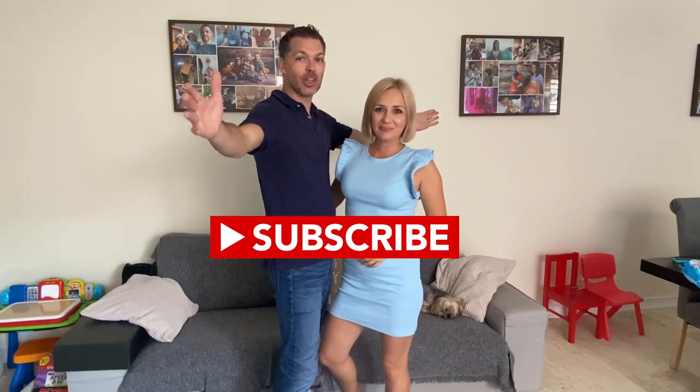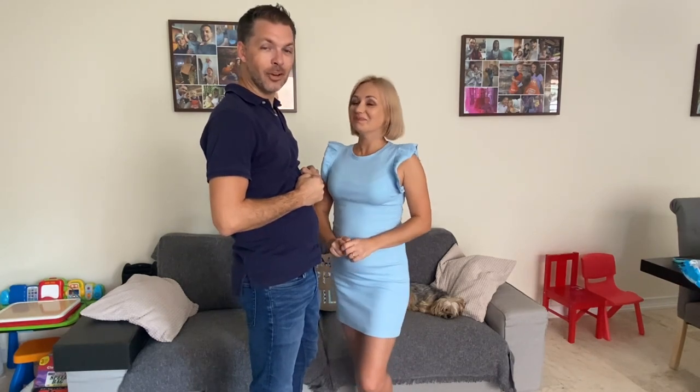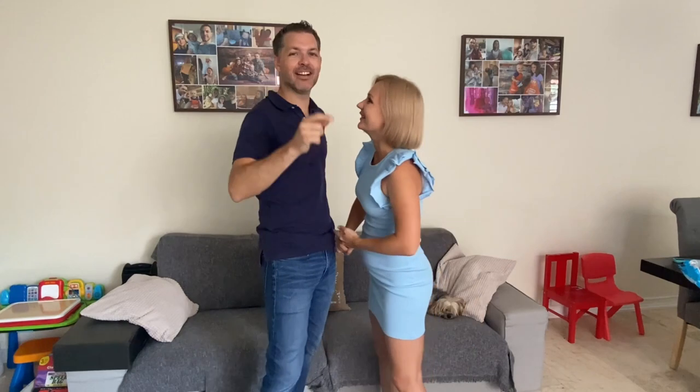Welcome to Miami Vendecor channel. Sorry for my voice, I'm a little bit sick. We have a new frame that we showed you in a previous video. Today we're going to show you two of these frames — you can purchase them separately. We're going to do a large and a small one. This is a new supplier, and it comes in a silver color.